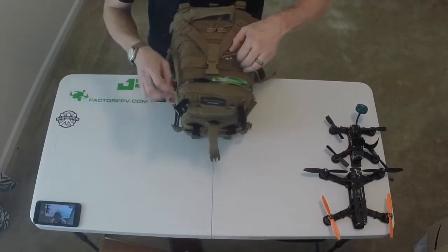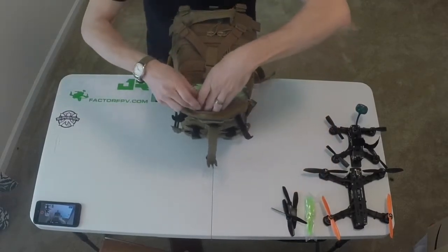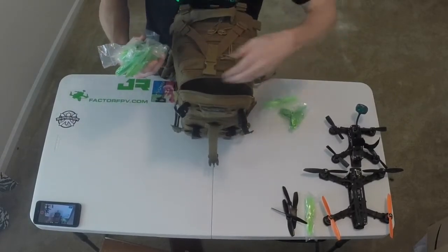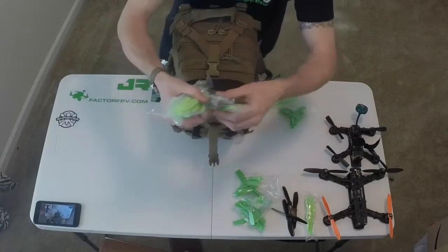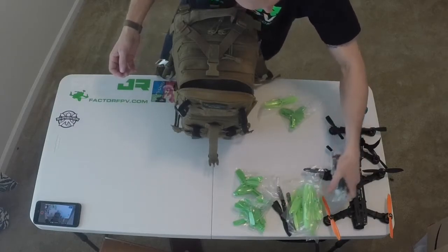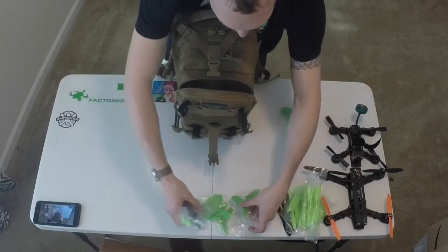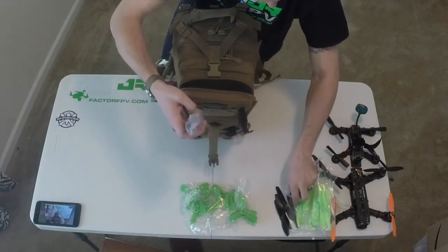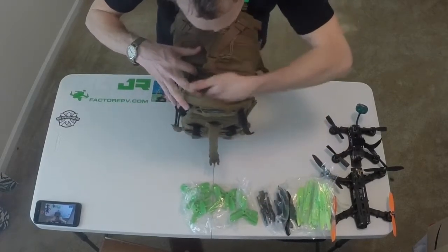I use this top pouch for props, and you can fit quite a few props in here. I just packed everything in here to show just how much you could get in this backpack. I've got six packs of five-inch props, seven packs of five-inch bullnose, and four packs of four-inch tri-blades. And that's empty.